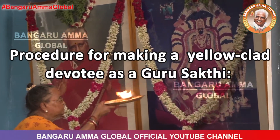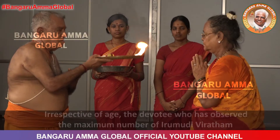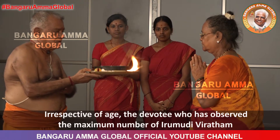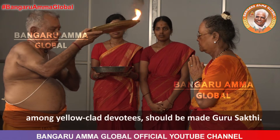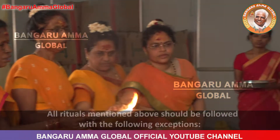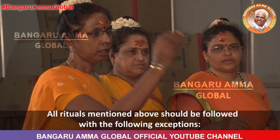Procedure for making a yellow-clad devotee as a Guru Shakti. Irrespective of age, the devotee who has observed the maximum number of Irimudi vratam among yellow-clad devotees should be made Guru Shakti. All rituals mentioned above should be followed with the following exceptions.